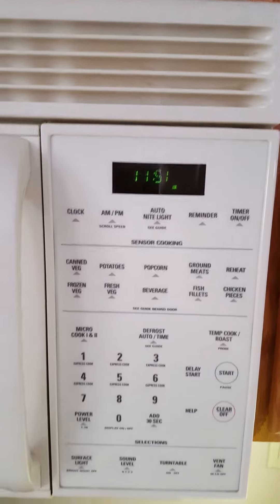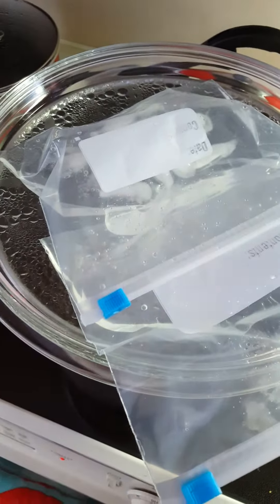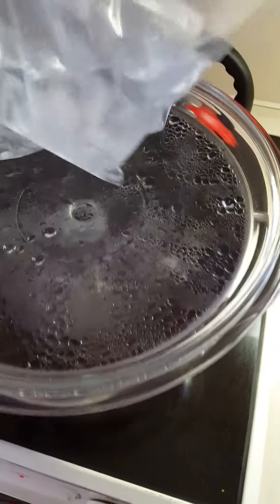We're back, it's 11:51 and the ice is pretty much all melted off the top. I'm going to take these off and put them in the sink.